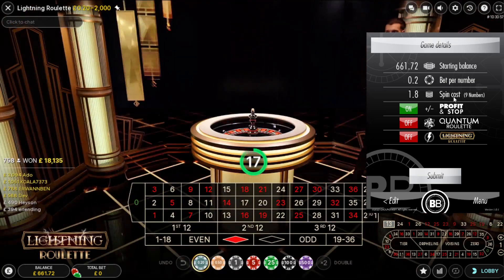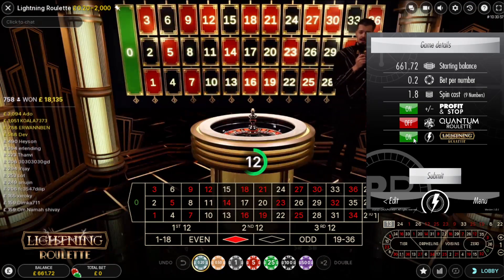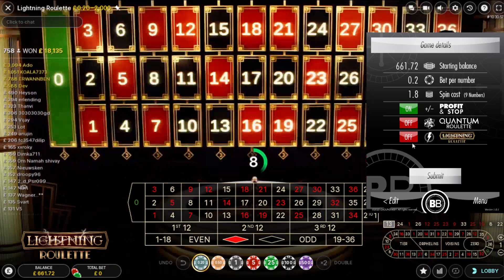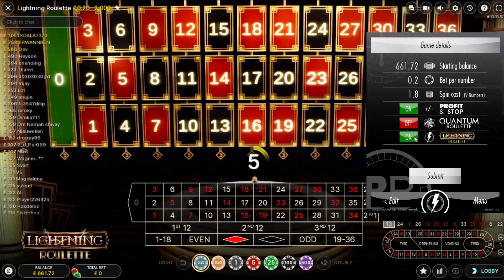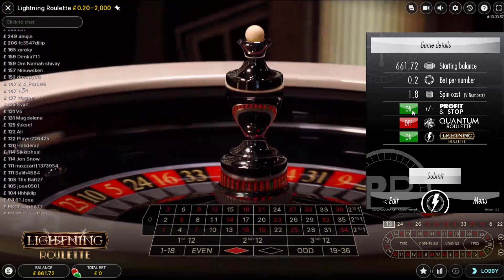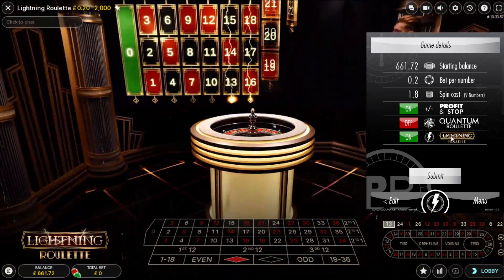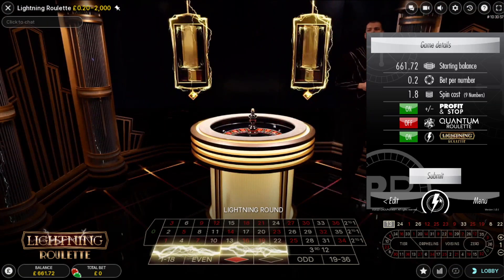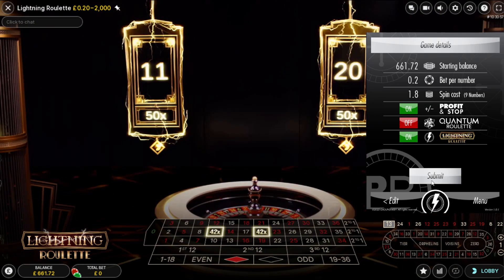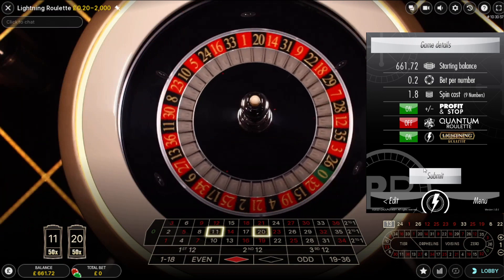We're leaving that on. We're going to do nine numbers. We have to activate lightning roulette because we're playing lightning roulette. Turn that off to on by clicking the word off. Click the word on to turn it off, click the word off to turn it on — those are the toggle switches. It's the same with the profit and stop. We're going to leave the profit and stop value on and the lightning roulette on. You can see the icon here changed to a zap — a lightning rod. That's when you know you've got that active and it's also green. Click Submit.